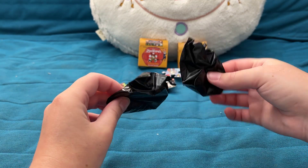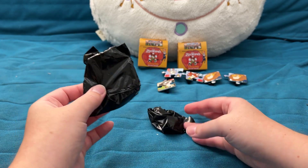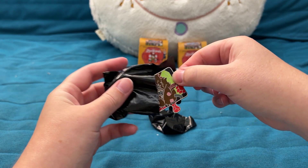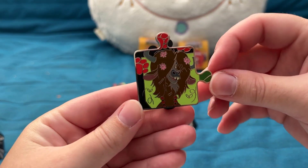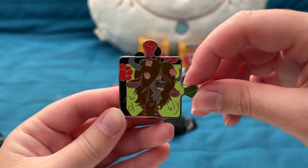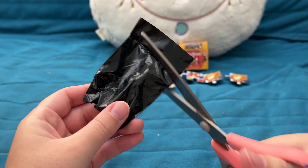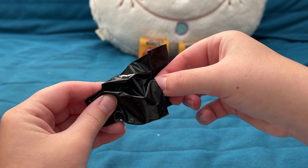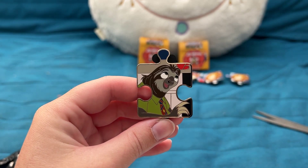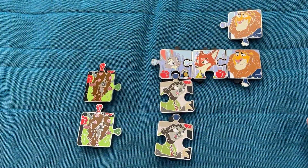Two pins left — best case scenario one of these is a chaser, and hopefully they're both unique. I really want to get Mrs. Otterton. But I should not be saying anything about not wanting doubles since it seems to be a full curse — pin seven is another double of Yax the Yak. And our final pin... is another Flash the sloth. That's a low note to end on.